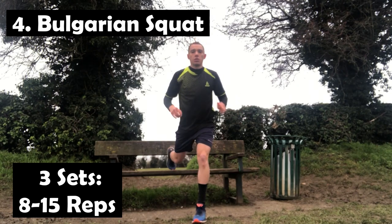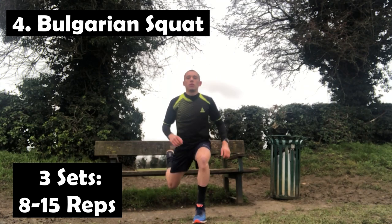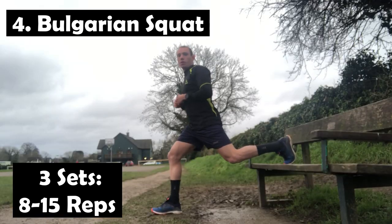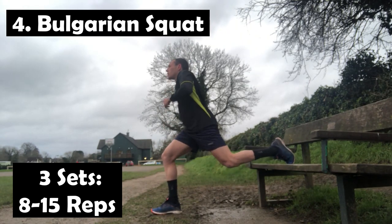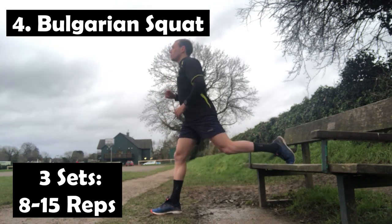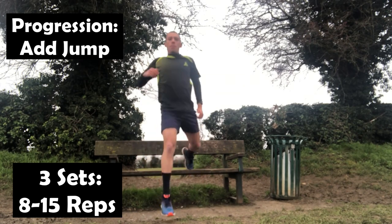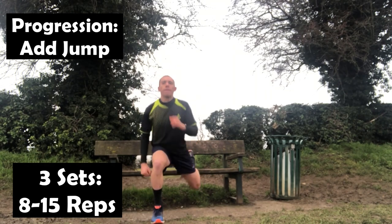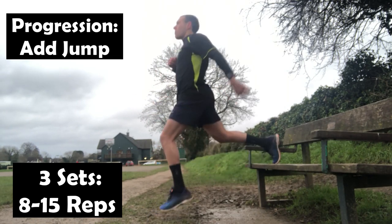For the Bulgarian squat, we're going to place one leg behind you on an elevated surface and the other leg out in front. We're then going to bend the front knee, sinking down into the squat. It's going to build up our leg strength, predominantly the quads area, allowing you to be nice and strong in your gains when you push back from that lunge position in the forecourt. As a progression, we're going to add an explosive element by adding a jump off that front leg. With a lot of the exercises today, we're adding in jumps to get used to that constant pounding on the ground when you're jumping and landing in our matches.